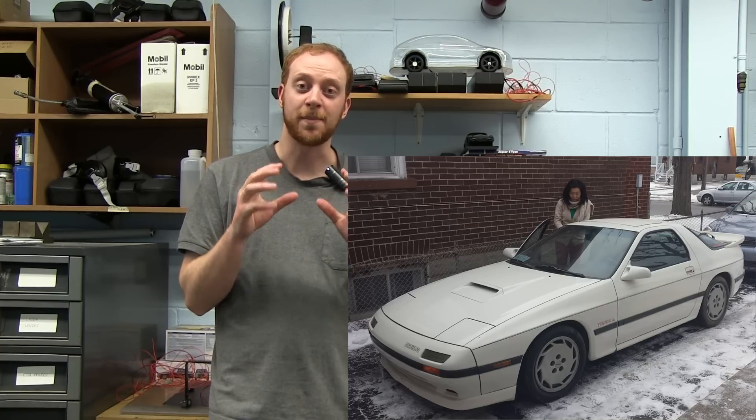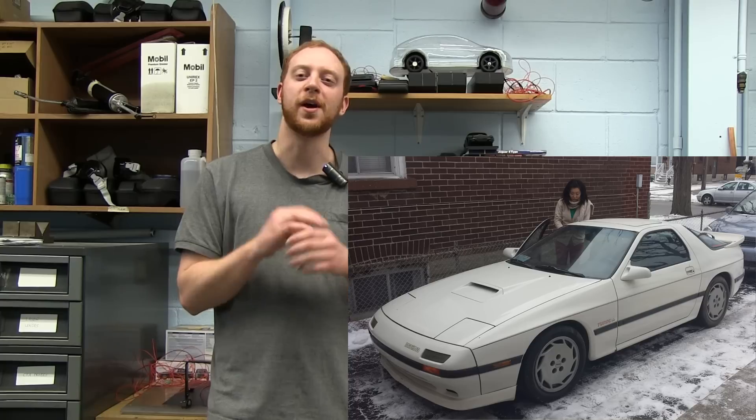A brand new project: a 1987 Mazda RX7 Turbo II — one of my favorite cars. I've been waiting so long to get this car and I finally found one, but it does need some love.